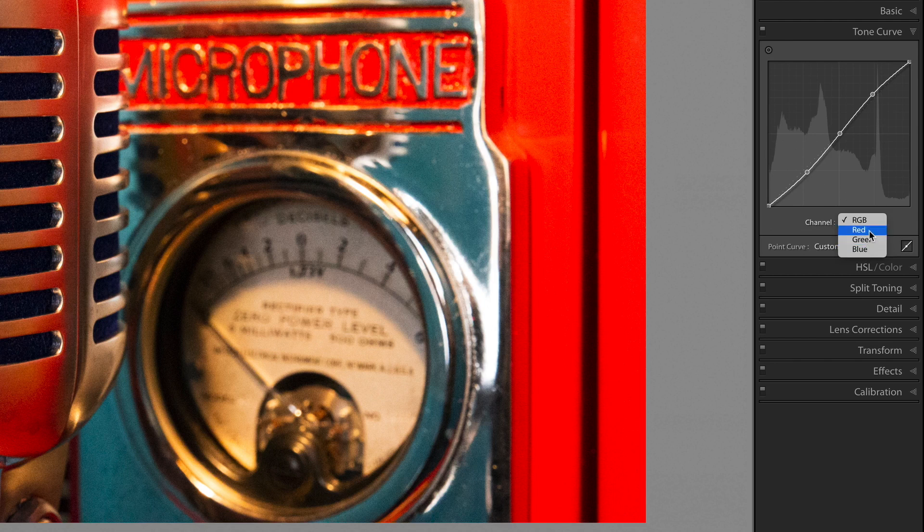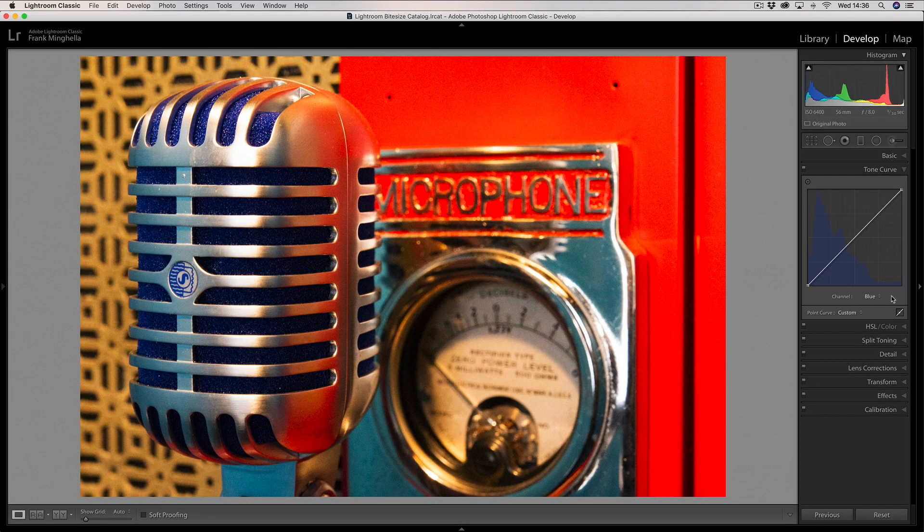I'll switch to the blue curve and start adjusting the blues in that image. Because yellow is the opposite of blue, I can actually adjust the yellows too — and that's the first thing I'm going to do. I'm going to put some yellow into the image by going up to the very top and dragging the curve down to about here. As you can see, it's putting yellow into the highlights. I also want to put blue into the shadows, so I drag the bottom end of the curve up.